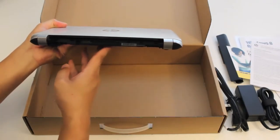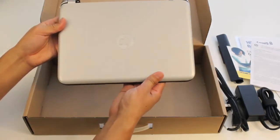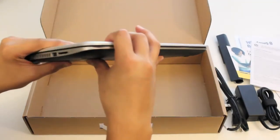Here's the back side where the battery pack goes, and the right side of the laptop. Here's the view of the top of the laptop and the bottom.